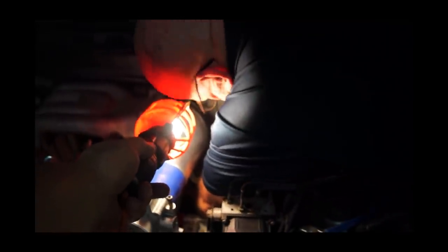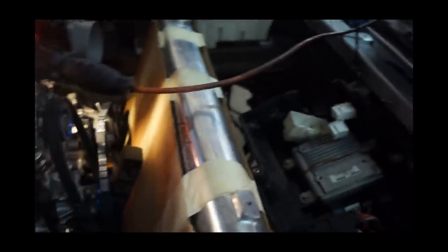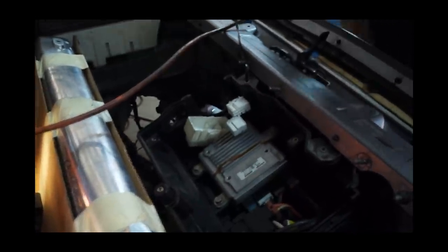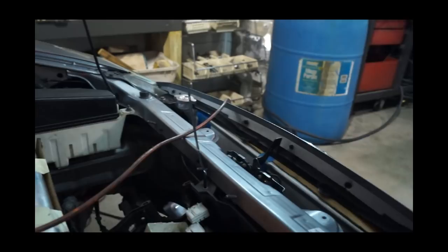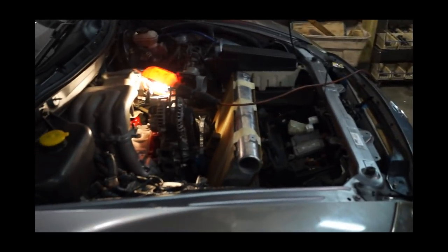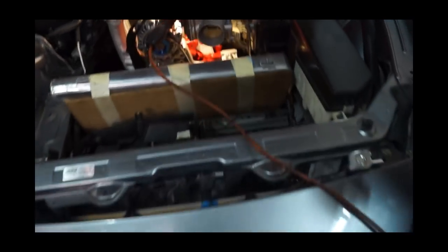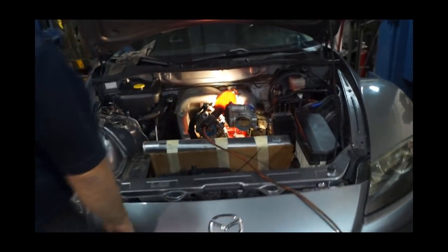Manny, grab that evaporator so it doesn't get damaged. Point the light over here. I bet you didn't think that radiator was going to fit like that. Even the neck where it comes out is perfect. I'm happy. Well done. And there's no clutter, man — that's the beauty about it. There's no clutter. You pop the hood of an RX-8 and it's just clutter everywhere, so much so that they have to cover it up.